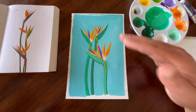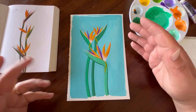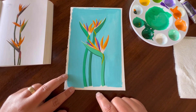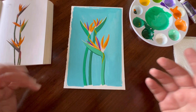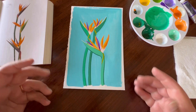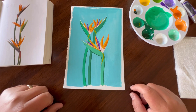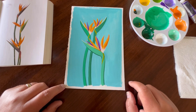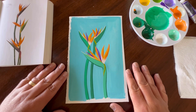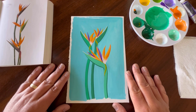We just finished our lovely birds of paradise gouache painting. To finish up, why don't you sign it down in the left corner or right corner — I personally like the right corner. Put your initials or your full name, whatever your signature is. Have fun with it. Then you can put it on the wall, give it to a friend, or just keep it for yourself to hang in a museum one day.